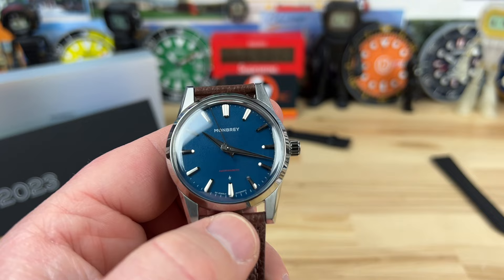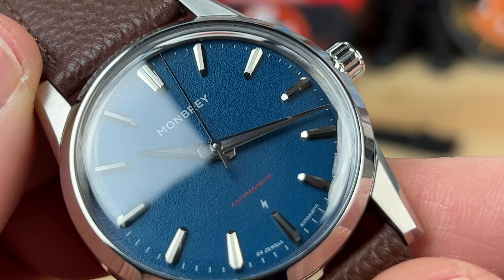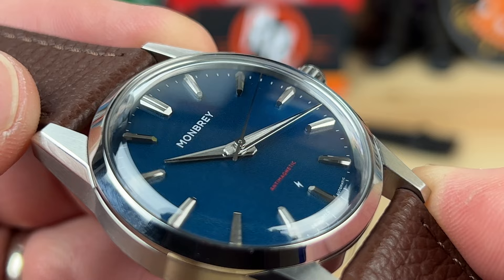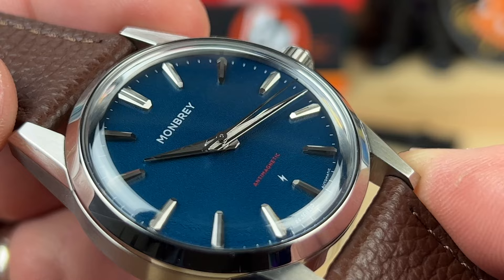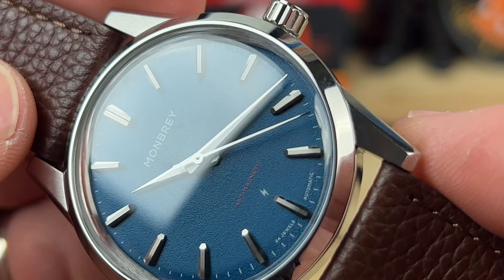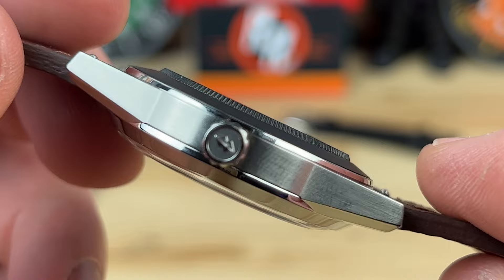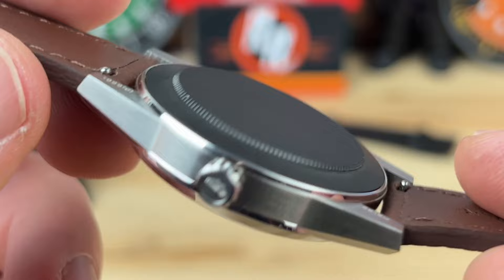If we take a closer look and zoom in, we can get a good look at that dial. You can see it's kind of textured. The real draw here is how well they did the facets on the handset with the brushing and polishing, and then the applied indices — they just catch the light really well. You have a subtle red print down below saying anti-magnetic with a little lightning bolt. You have 24 jewels automatic, the Montbray branding up top, nice finishing on the case, and a sterile case back.